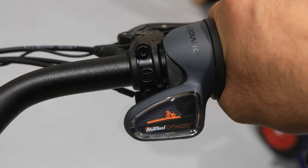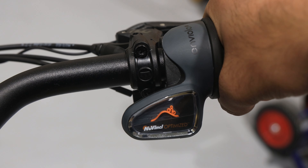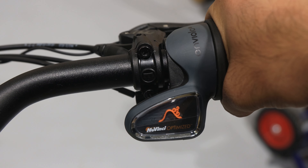Unlike traditional shifters on a bike, the Enviolo Hub has a grip shifter with a little graphic of a flat line and a person on a bike. When you're on flat ground, you want the line to be on flat ground. When you're going up a hill, you shift the grip shifter into a hill and the little man and the line will go into a hill. With just a twist of the grip shifter, riders can effortlessly shift into their most comfortable gear, allowing for stepless continuous motion shifting throughout the ride — no empty pedalling or cranking, just smooth sailing.